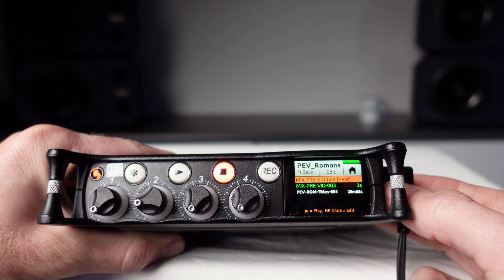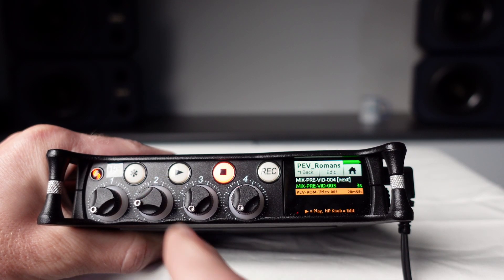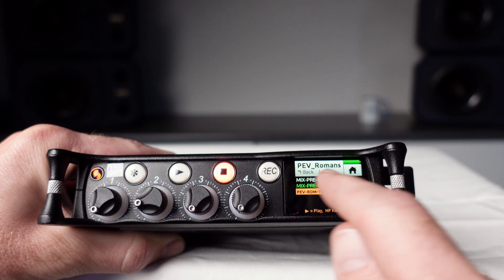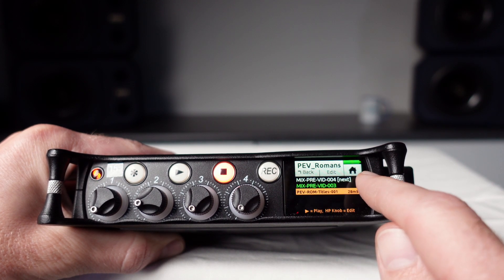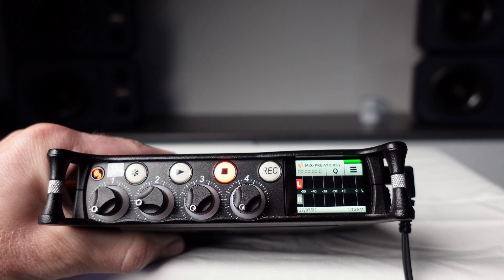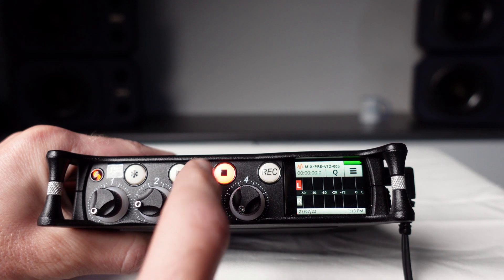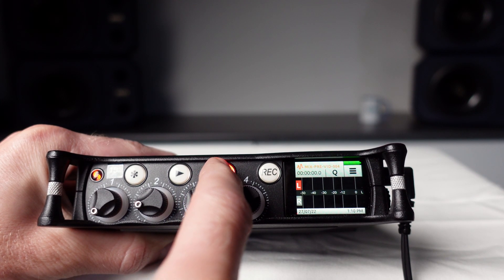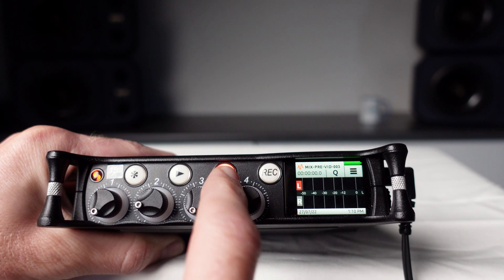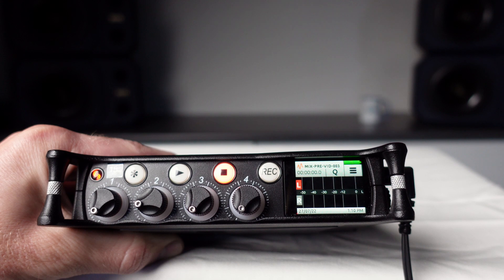To play back a different file, touch the file name and scroll through the files using the rotary encoder on the right hand side of the machine. Once you've found the file you want to listen to, press the play button. Otherwise, return to the home screen by touching the back button at the top left or by touching the home icon on the top right. When on the home screen, holding down the stop button will show you the name of the next file to be recorded. During recording, the file name will be displayed in red.